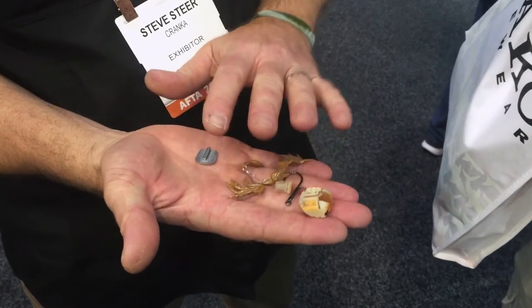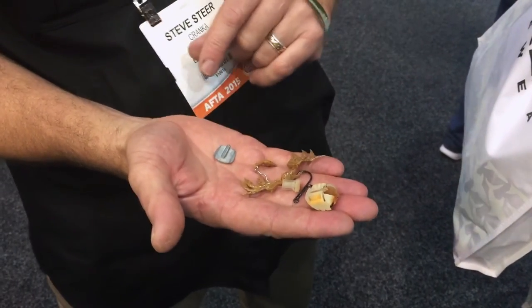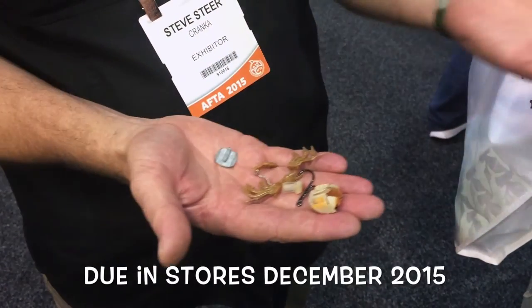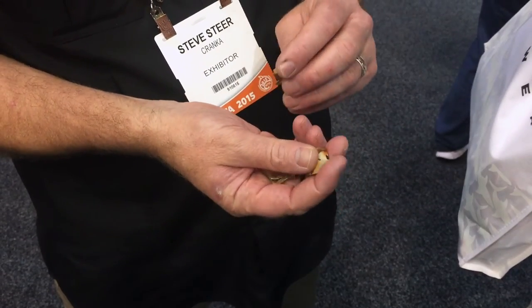The whole thing you can colour change. You can do 200 colour combinations out of eight bodies and five legs and claws. So it allows the angler to find a crab in their area, match the hatch, and make something that represents what they're trying to represent.